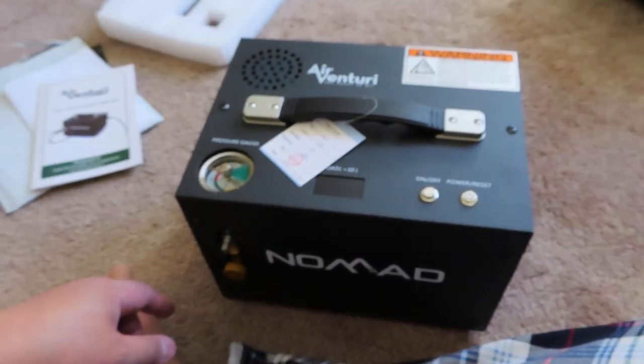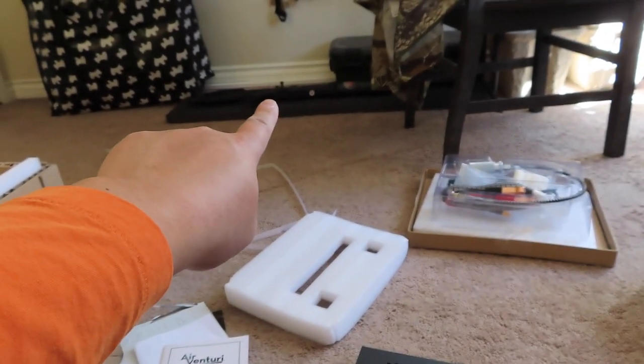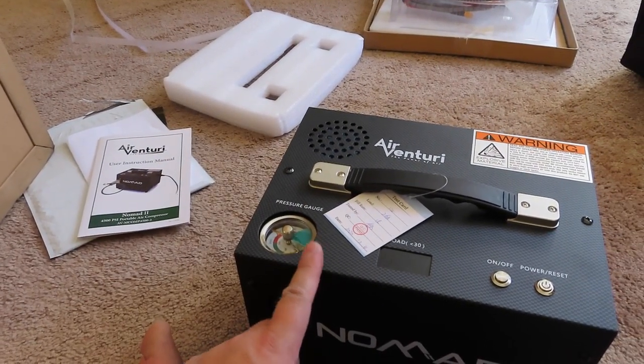Thanks for watching. Watch the next video for how I'm going to fill the Hassan Blitz with this for the first time. If it blows up — either the gun or this — you may not see the next video.